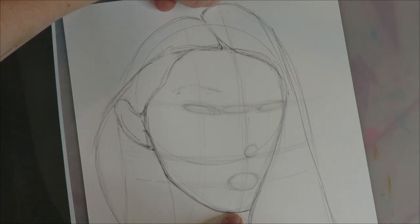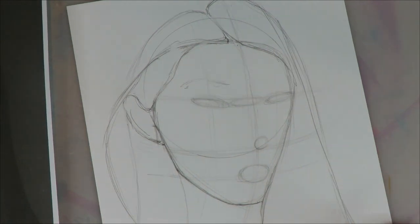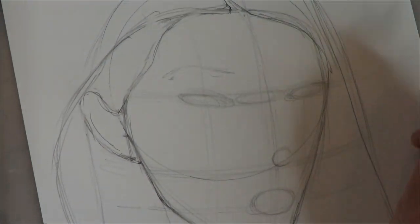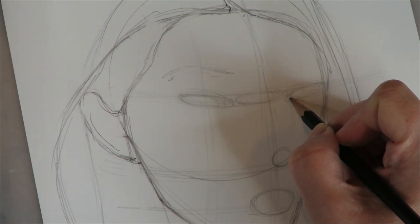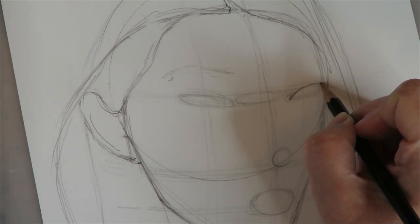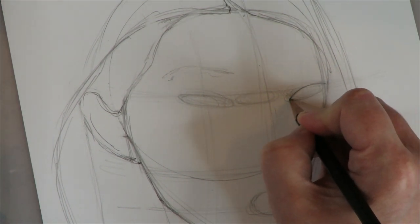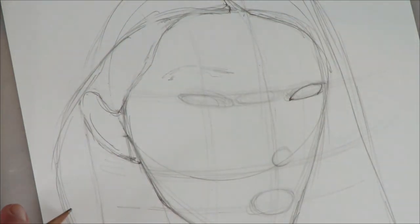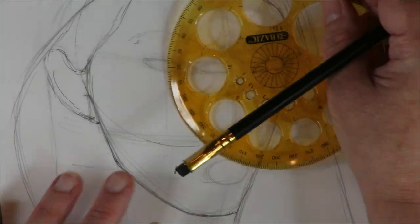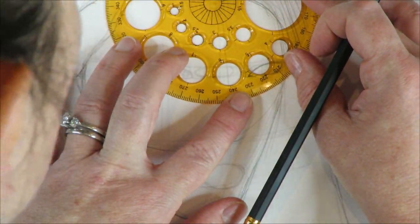It looks as if her eye line is too high; however, you're not seeing the whole back and the volume of the back of the head. When things are all said and done, especially for this model, her eyes really are higher than when you have an oval and would drop the eye line down further. It also has to do with the shape of her face combined with the three-quarter portrait, raising those eyes higher than you would if you were drawing someone else.